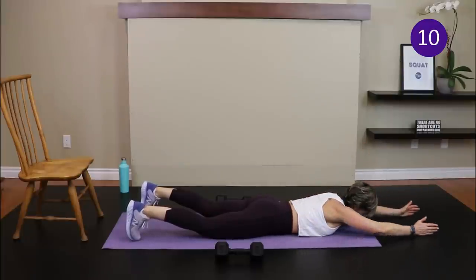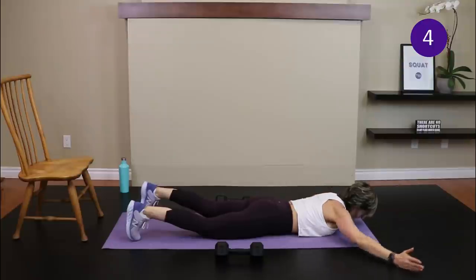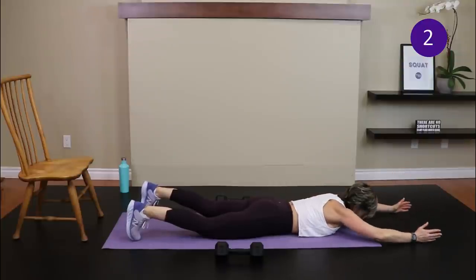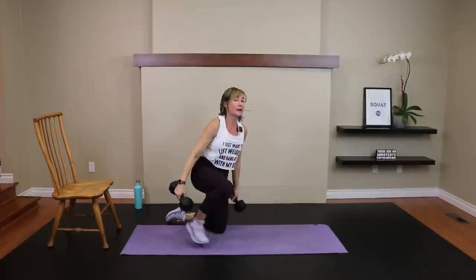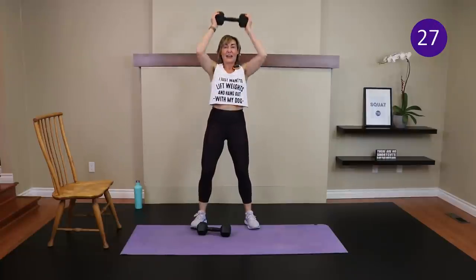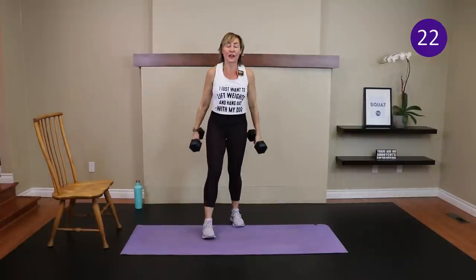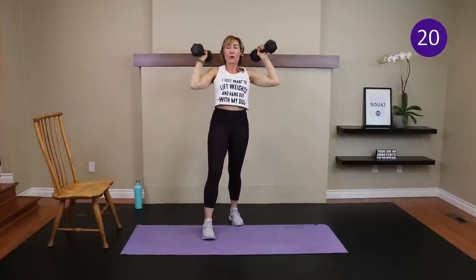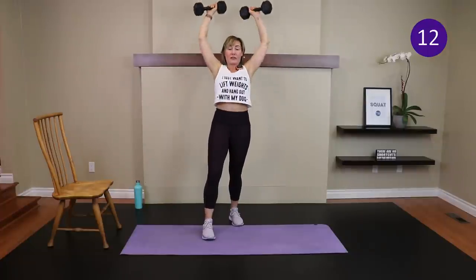This is a great posture move. Time — standing for curls and presses coming up. If the dumbbells are too heavy for the curl and press, do one arm at a time. Curl and press — yes, perfect! One more round to go. Leg-up deadlifts coming up.